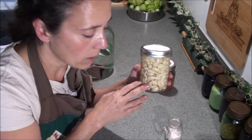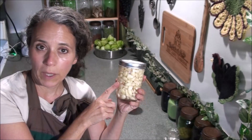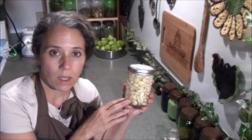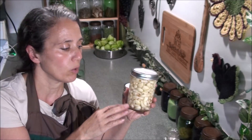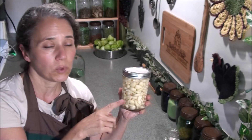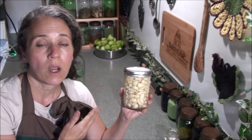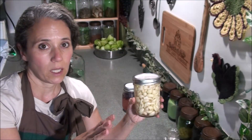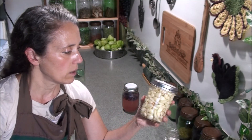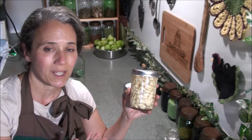In three days this should be good and bubbly. I'm going to just leave it on my counter and then store it in the refrigerator. A few things about fermenting garlic and why I like to do this: this is a way that I can have already-peeled garlic ready to go that's going to last me all year long. This will not spoil once it's good and fermented. I store it in the refrigerator and it's ready to go — I just take a little bit out as I need it.